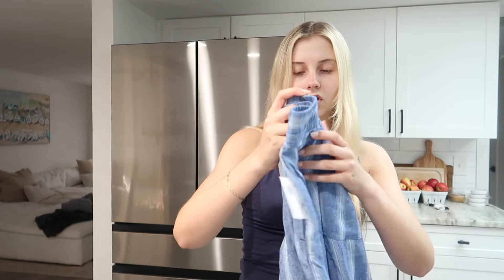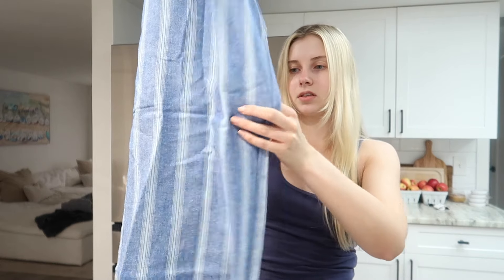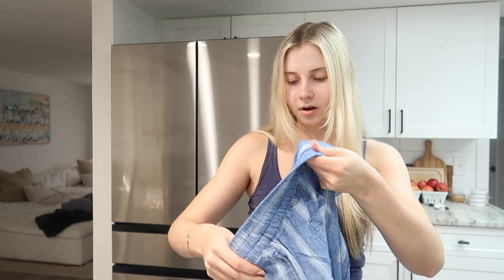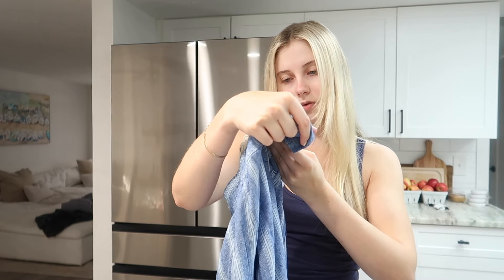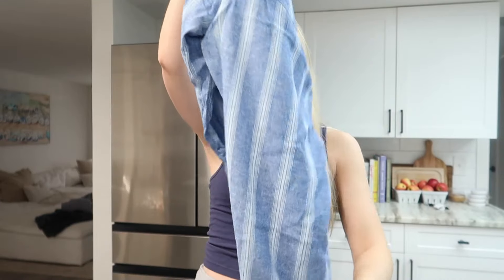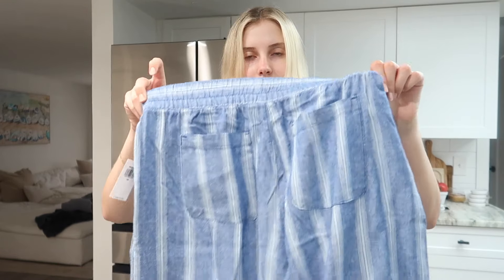I saw these on an ad from Old Navy — 20 bucks. I doubted they were linen but let's see... oh, they are 55% linen, 45% rayon, so like half linen. It gives the linen vibes and I just liked the little pockets at the back. I got a size extra small and it fits my waist perfectly. Again, if you want to go a little baggy, go up a size.